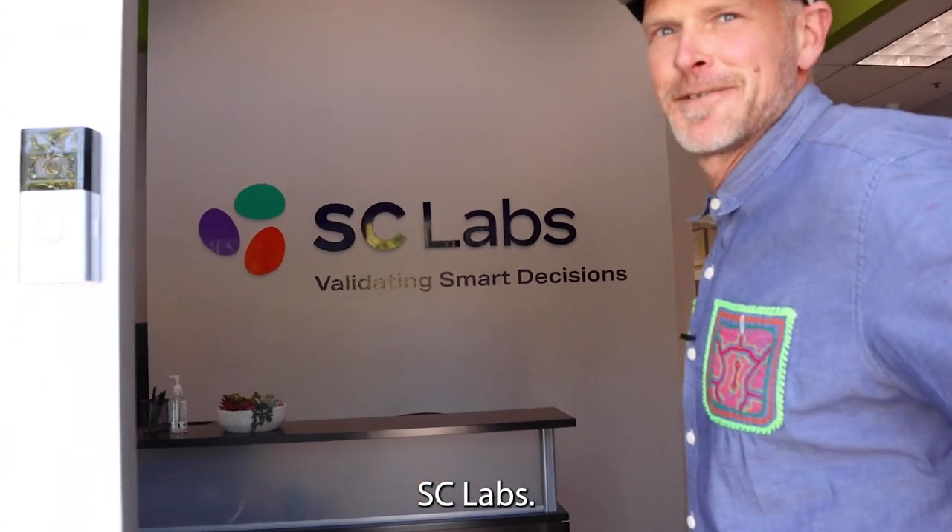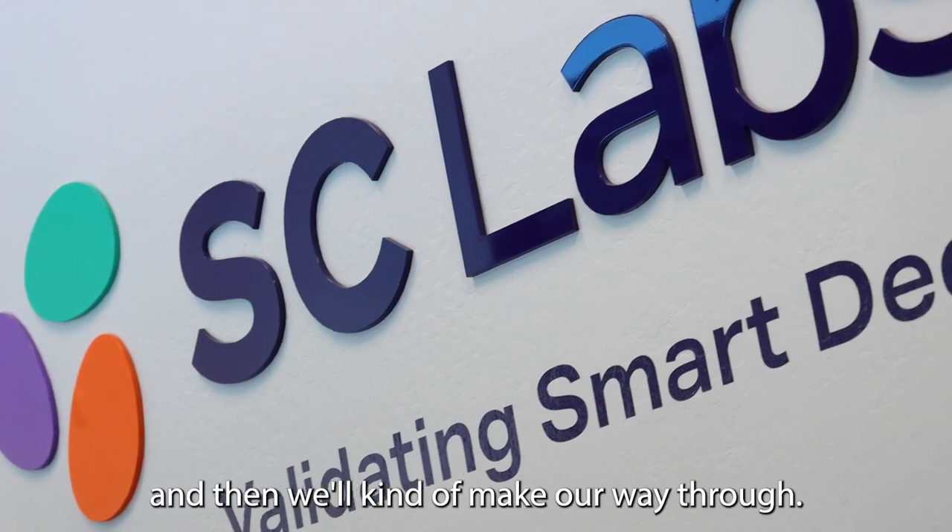Welcome to SC Labs. We usually start back here and then we'll kind of make our way through.